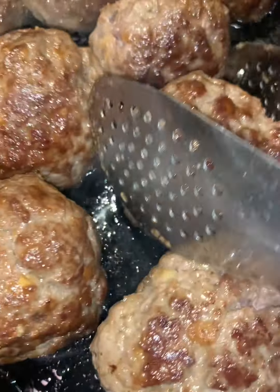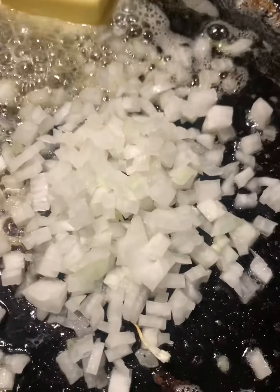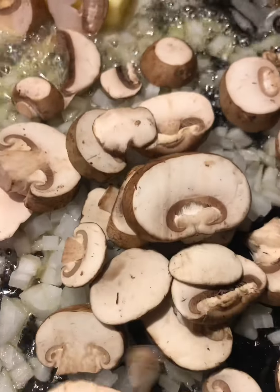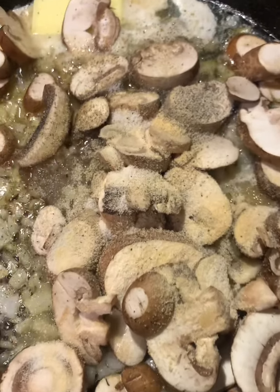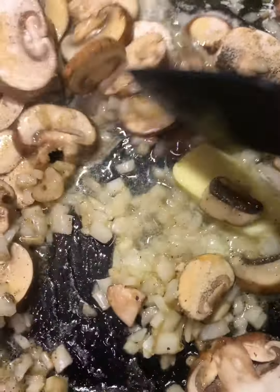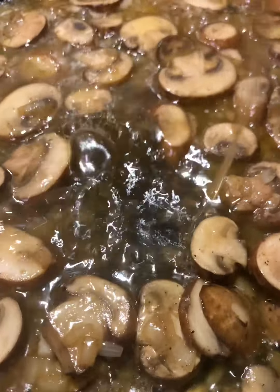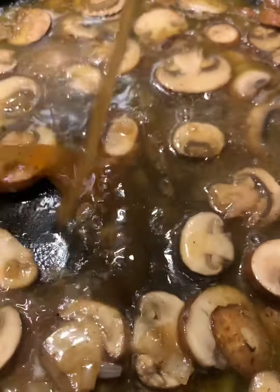I'm removing the meatballs and adding half a stick of butter to the hot skillet. Then we're adding some finely chopped sweet onions and sliced baby bella mushrooms. We're going to add our seasonings — just salt, pepper, and garlic powder — give that a nice stir, and sauté until the onions and mushrooms are cooked down.